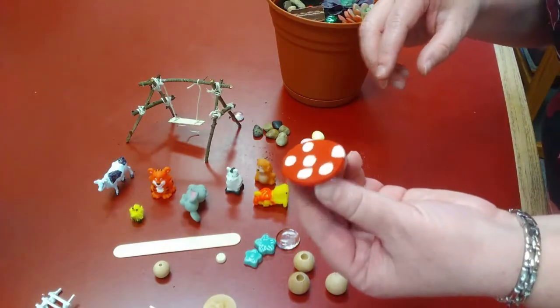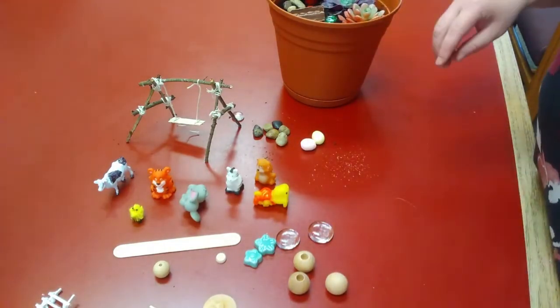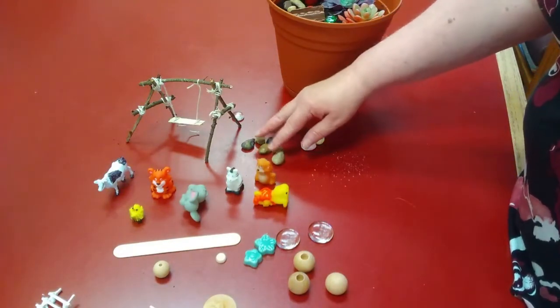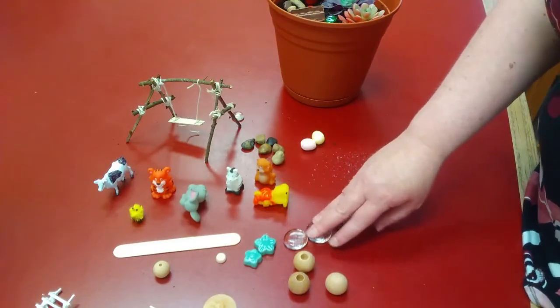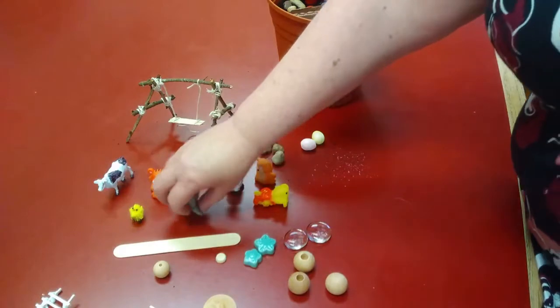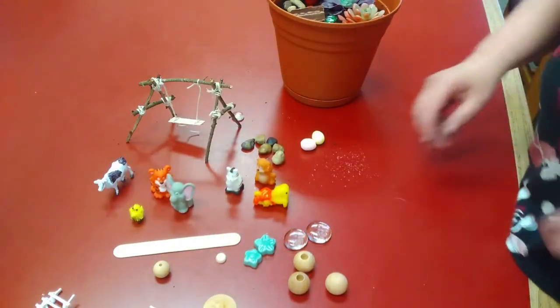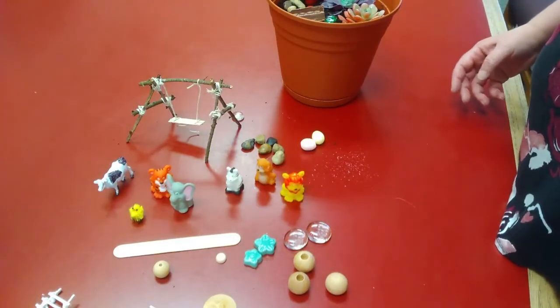I had some wooden pieces and I glued a disc on top of a ball and made myself a little table. All sorts of fun things you can do — you can turn rocks into a path or maybe a stream bed, and you can turn glass pieces into stepping stones. It is just whatever you can imagine.